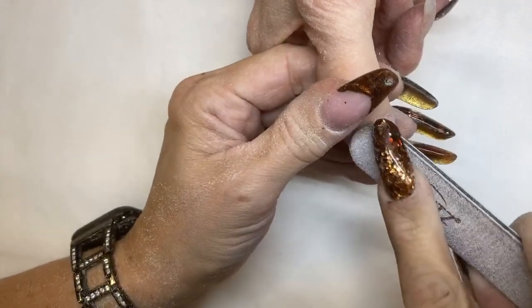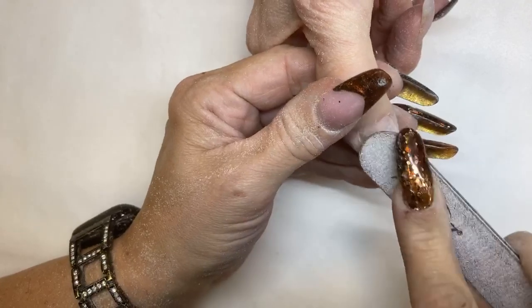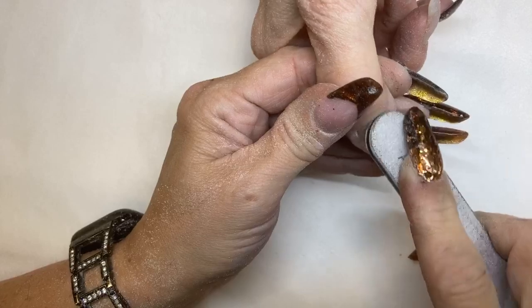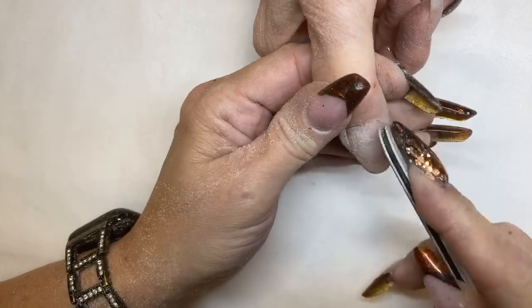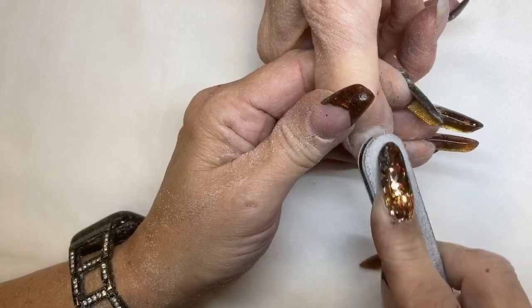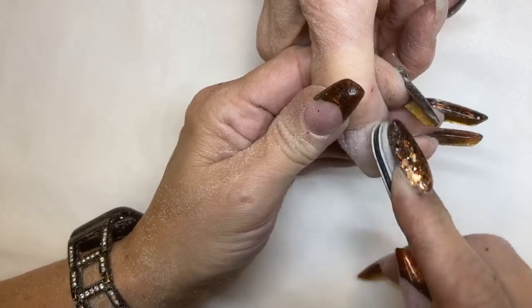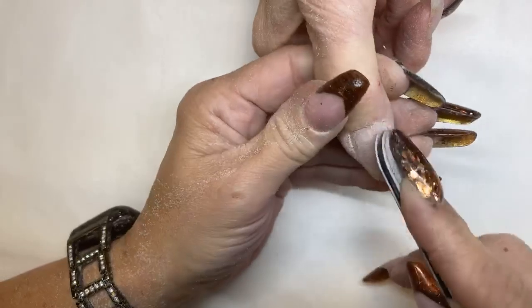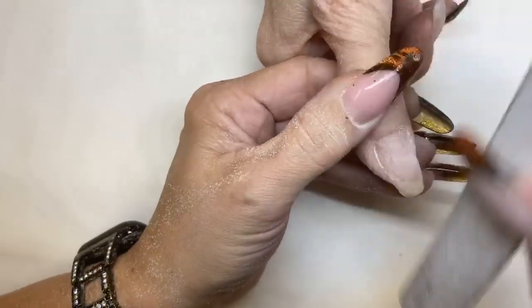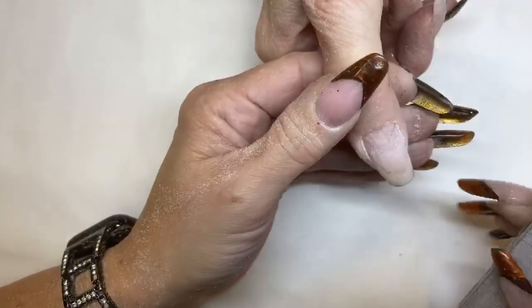Even though I prepped at the cuticle area, I'm still going to do this part because I didn't prep the entire cuticle area, and you want to make sure that you're prepping really, really well. The nail file is shaped this way so that you can get around the cuticle. You want to make sure you're using it properly. Get over into the sidewalls — make sure there's nothing that can cause any lifting whatsoever. Everything's filed and blended.